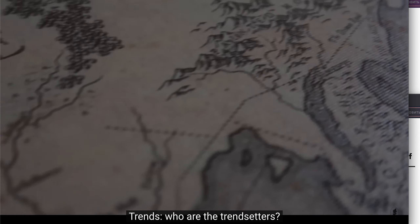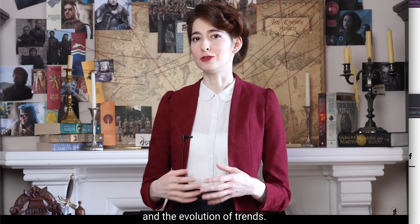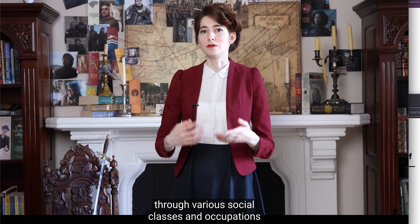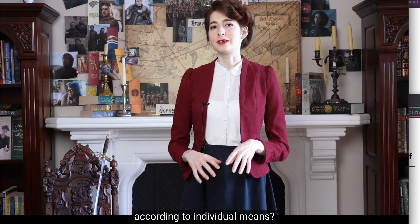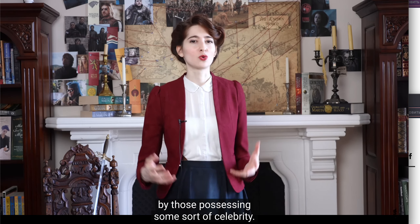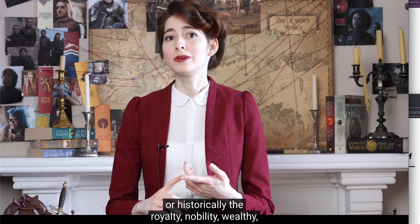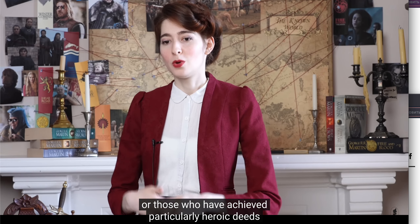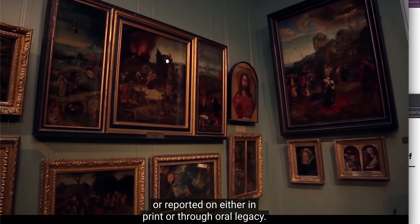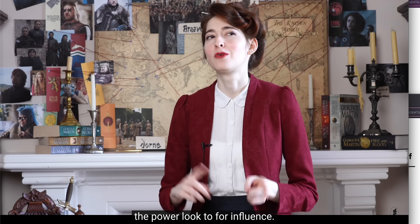Trends: who are the trendsetters? This brings us to the aspect of fashion itself — the popularity of certain styles and the evolution of trends. Who are the trendsetters? Who follows the trends? And how are fashionable styles adapted through various social classes according to individual means? Throughout our own history, fashionable trends have largely been dictated by those possessing some sort of celebrity — be that influencers, models, actors, and musicians today, or historically the royalty, nobility, and wealthy, or those who achieved particularly heroic deeds. People in perceived positions of power tend to be the ones who those perceiving the power look to for influence.